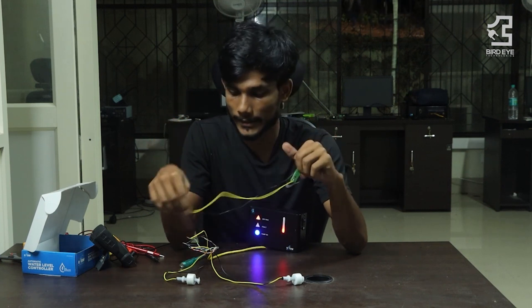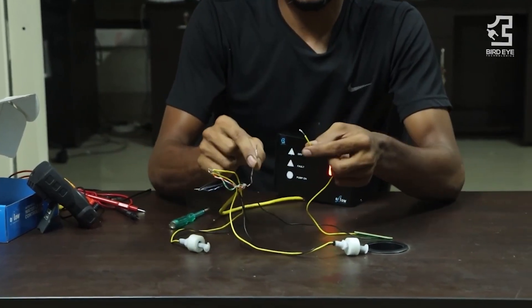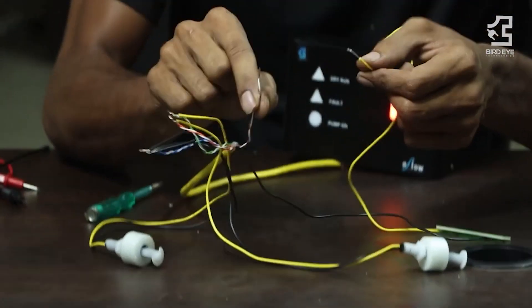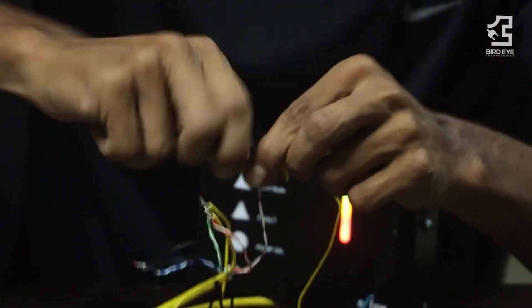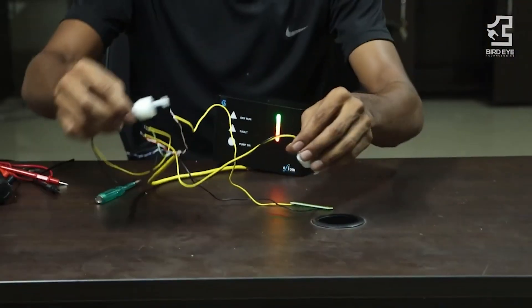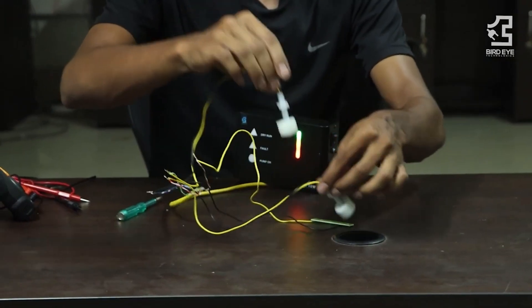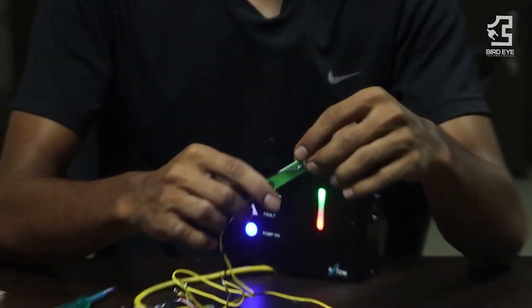We will see the dry run sensor. We are using the dry run sensor cable. I am using the dry run sensor. Then we will turn on the motor. Then we will turn on the two sensors. Then we will turn on the tank, turn on the light and turn on the spot.